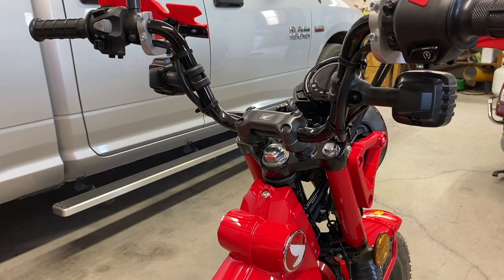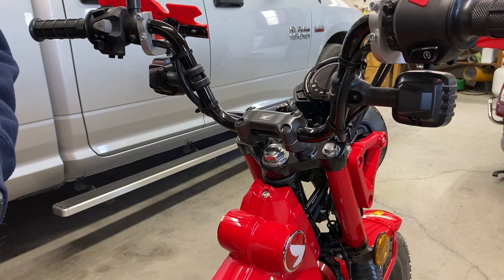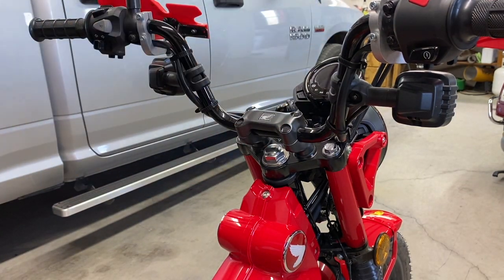Today we're going to attempt to install some risers on the handlebars. Got those off of Amazon.